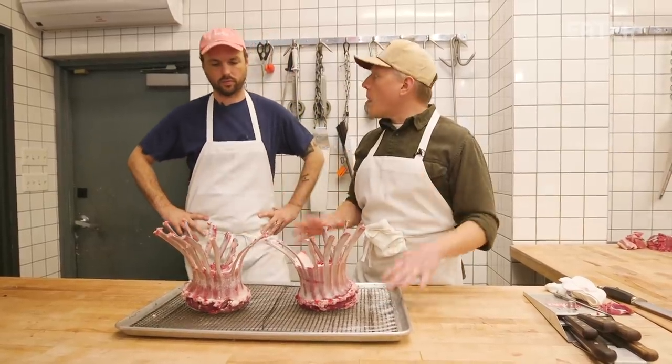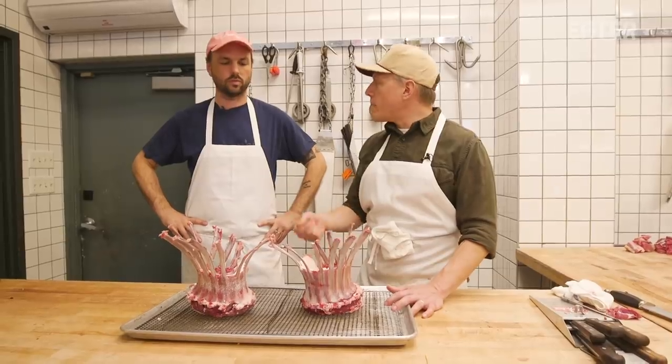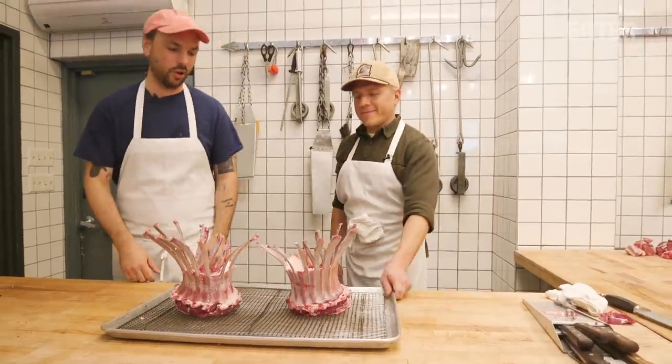We're going to roast this in a hot oven — 450 to start, get a nice little char. Maybe drop it down a little bit, but we don't want to cook it too much. Hot and fast, get it going. We'll probably be temping it on the loin end because we don't want to overcook that. Took us longer to prep it than it's going to take us to cook it. I'm ready to eat it. Let's go.